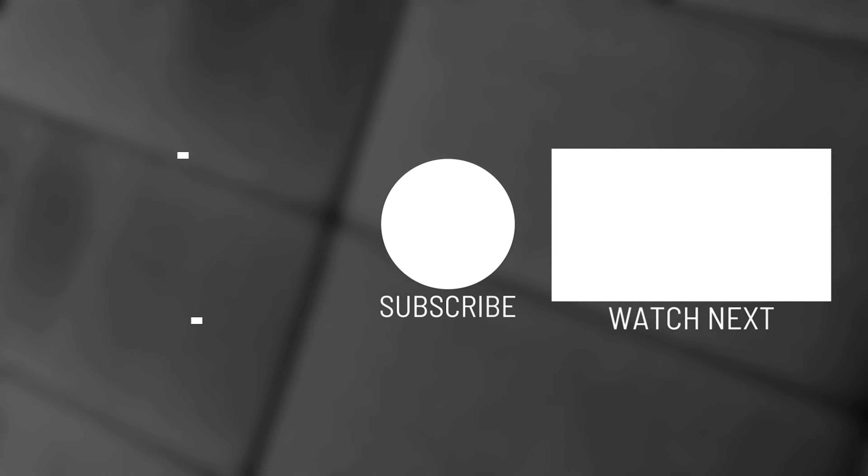As always, guys, thank you very much for watching — don't forget to like, subscribe, and hit the notification bell.